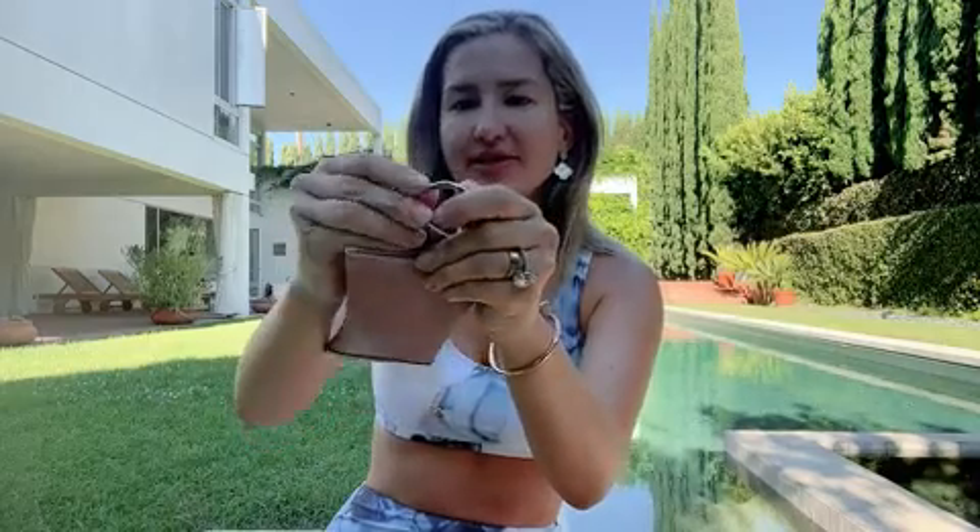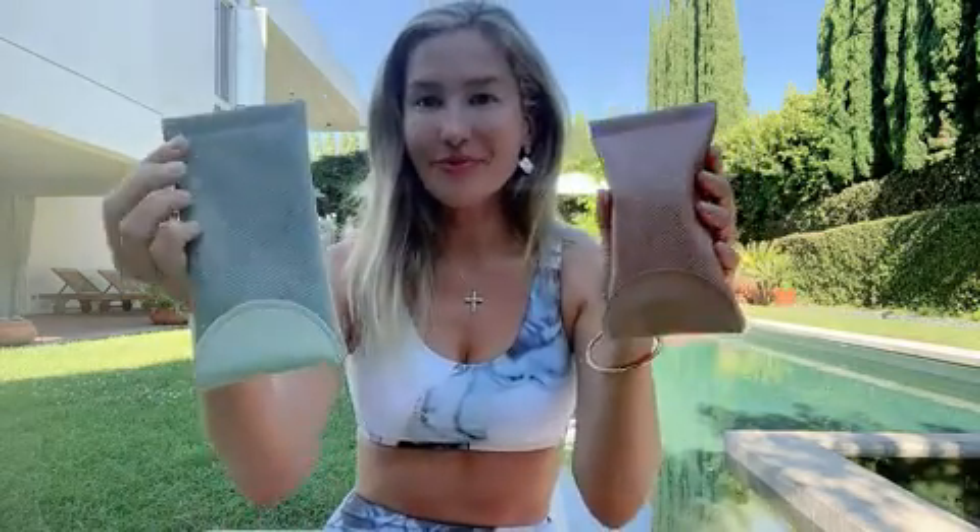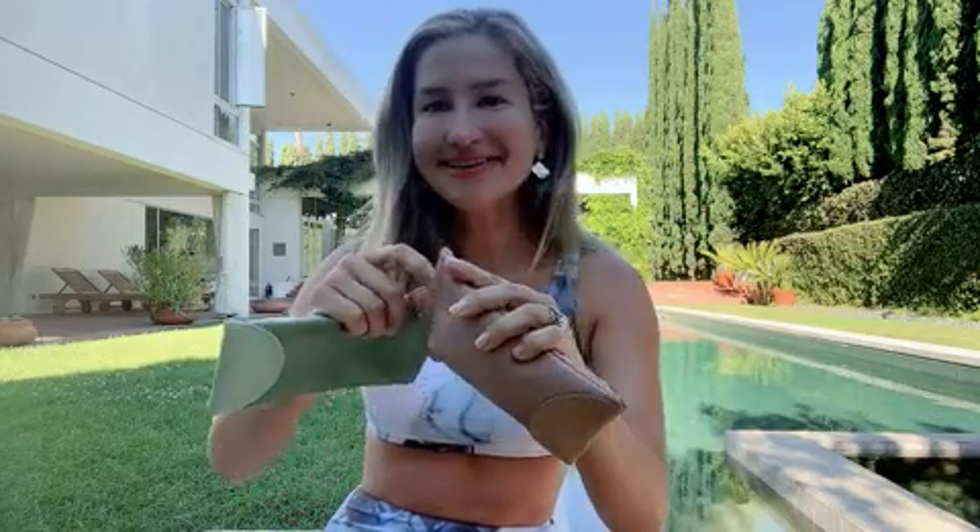It opens up just like this, as you can see, so that's definitely another great feature. It also comes in two colors — one is for my partner and one is for me — and I am super excited about them.